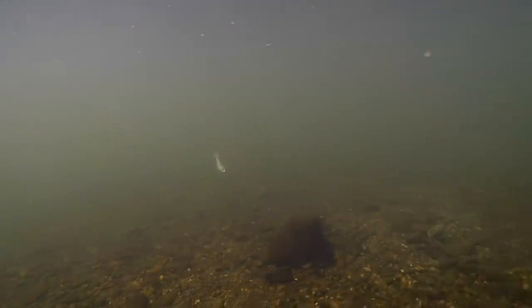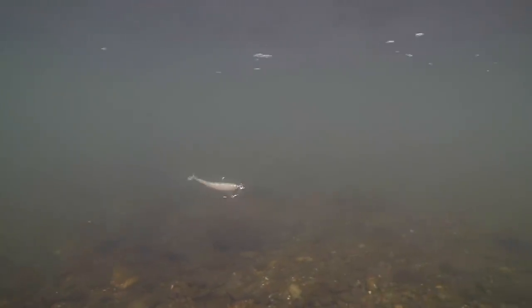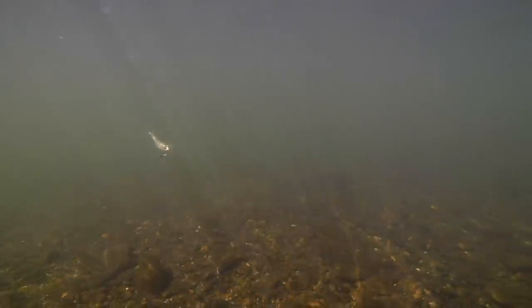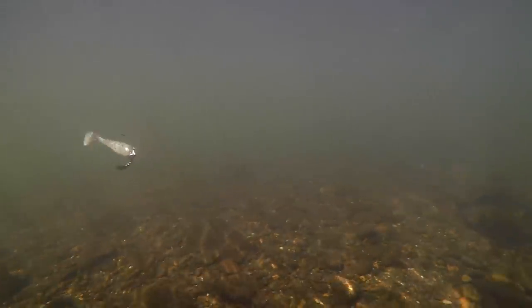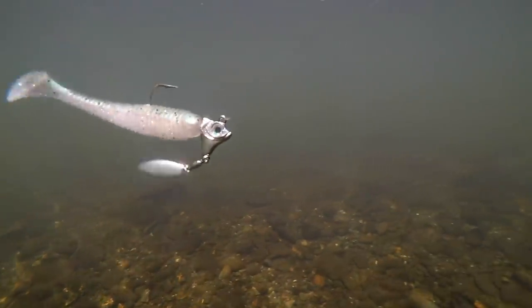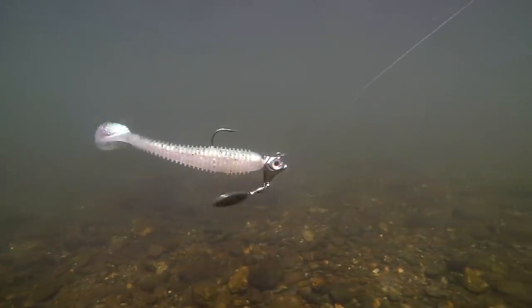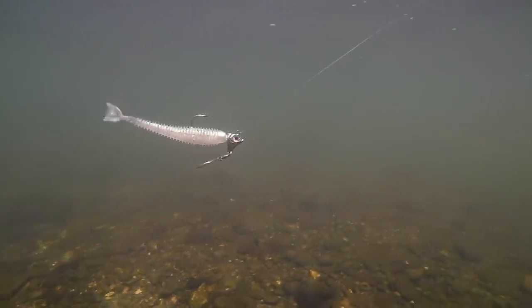This first bait is the Blade Runner Spin Tricks — one of my personal favorites. This is the Blade Runner screw lock Spin Tricks head, seen here in the three-eighths ounce size. Notice how much rock side-to-side movement we're getting out of the head of that bait — you can really see it in the slow motion footage. This bait is paired up with a 4.3 Keitech in the Ghost Rainbow color. The head itself is in the Anchovy color.